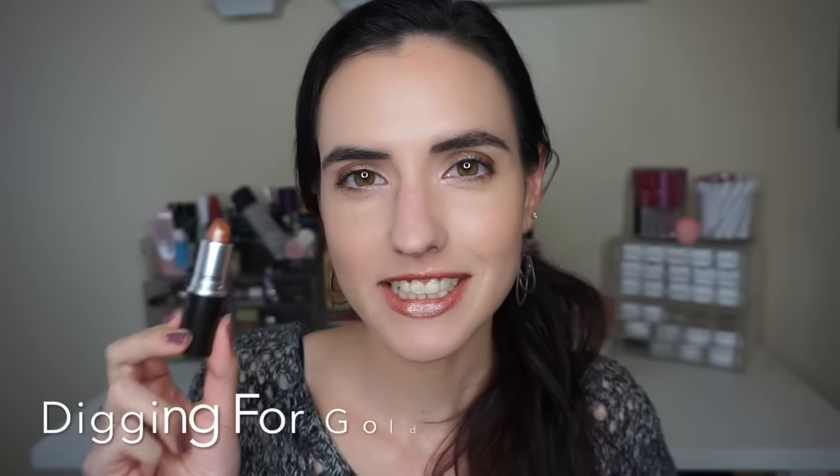This one's called Digging for Gold and it's described as a light brown with gold glitter.